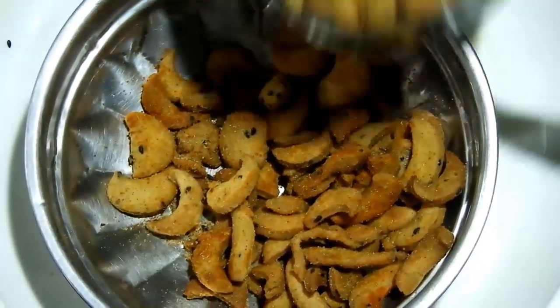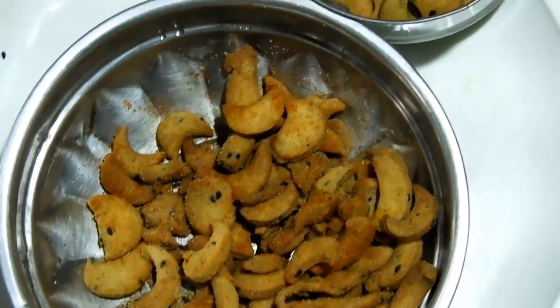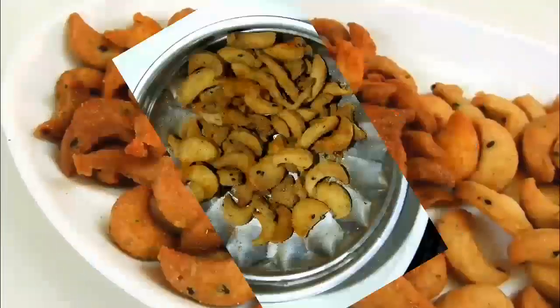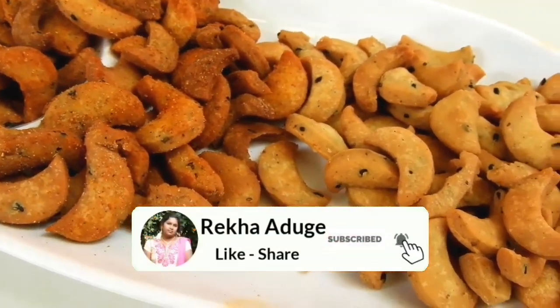I think I will put this recipe in a box and put it in a plastic box. It will be fresh. If you want to try this recipe, please comment below, subscribe and like this video.